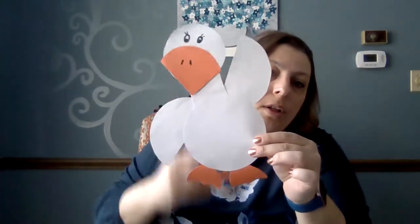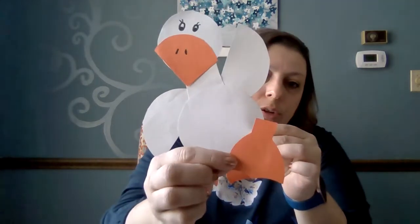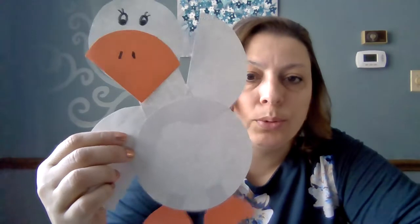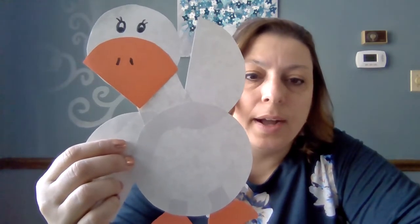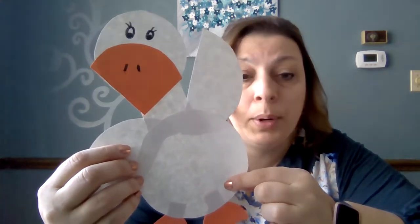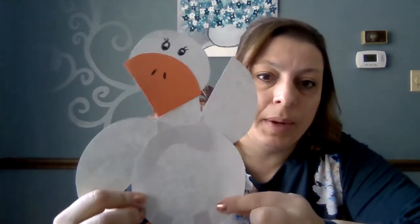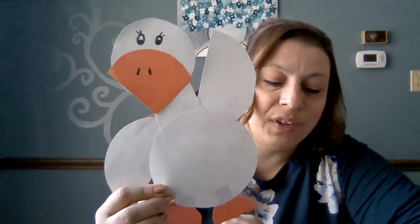You can see how I attached those here — this is what he looks like all assembled. You'll need two feet. If you don't have colored paper, just use white paper and color it in with crayons. If you want your duck to be a different color, you can use yellow or brown paper. Have fun, experiment, and take a picture and show us what you've done! See you later.